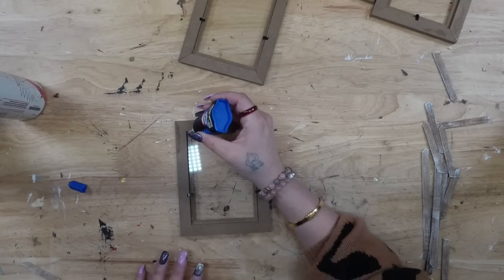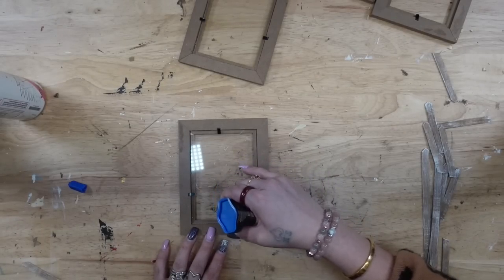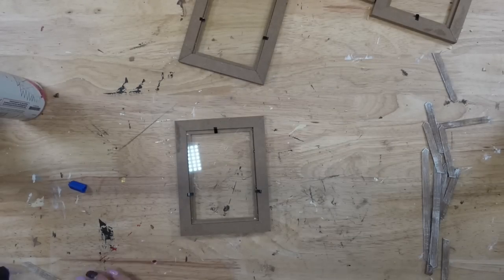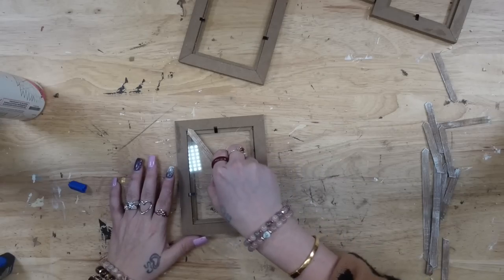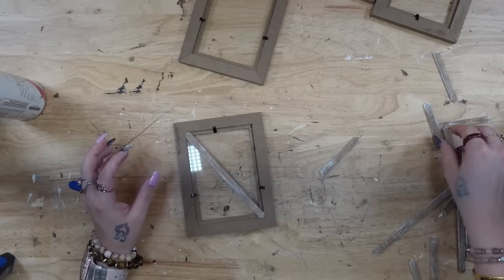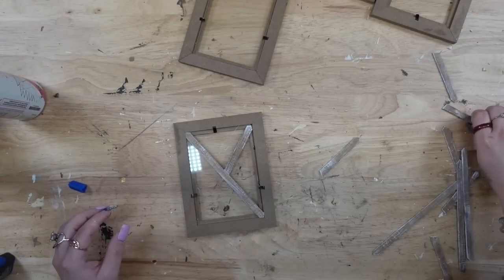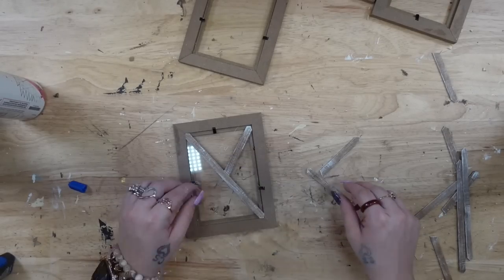Once they were completely dry, I used another chip brush and I dry brushed my white Waverly chalk paint on both sides. Next we're going to move on to the frames once again, and I just start by using my super glue — I'm going to put a little dab in each corner and also put little dabs in the glass, because this glass was not completely filling the inside of the frame. I put a little dot to make sure the glass is not going to go anywhere, and then I go ahead and glue my X pieces down.